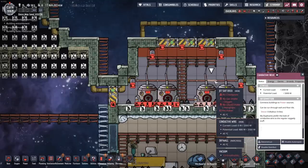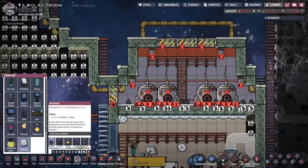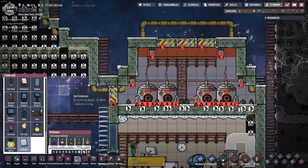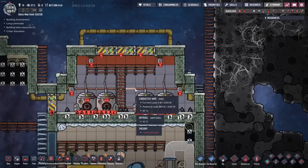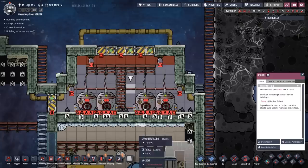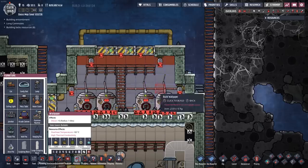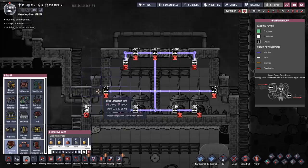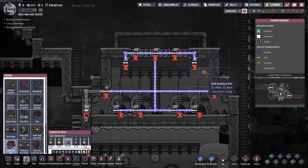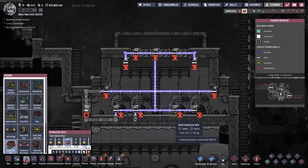I noticed something — the drywall isn't really covering up the wires, which makes me think I could place wallpaper on top of the drywall to get the right colors. But actually, no — I can't put wallpaper on top of drywall. The wires are not behind the drywall — they never actually covered that up to begin with. I'm so used to working with wallpaper now that I forgot. So I'm going to have to be more mindful of how I'm running the wires so they aren't showing up in the background. I was worried I'd spent an hour and a half for nothing, but as it turns out you cannot build wallpaper on top of drywall. Phew — I didn't waste all that time building this room.